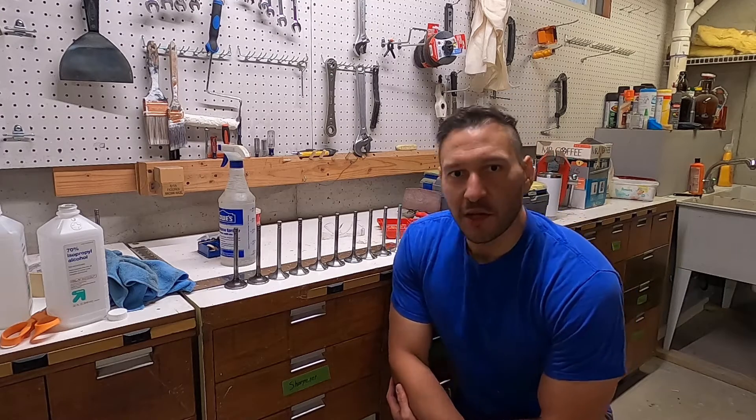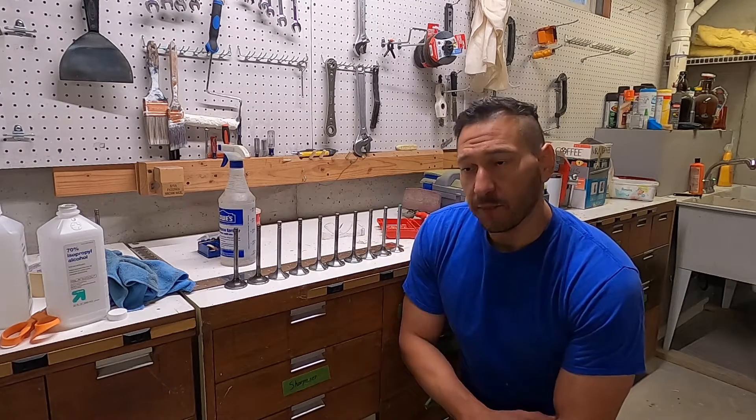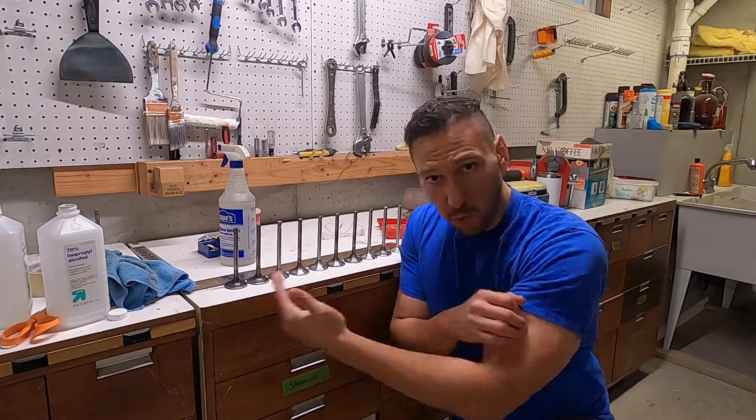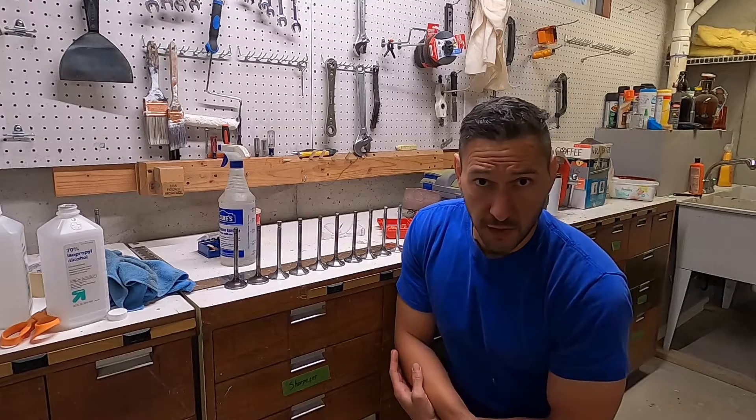What's up guys, welcome back to DusterBuzz. My name is Marcos. Today we're talking about valve modifications, valve back facing, DIY performance improvements to get a little bit more performance out of your valves.